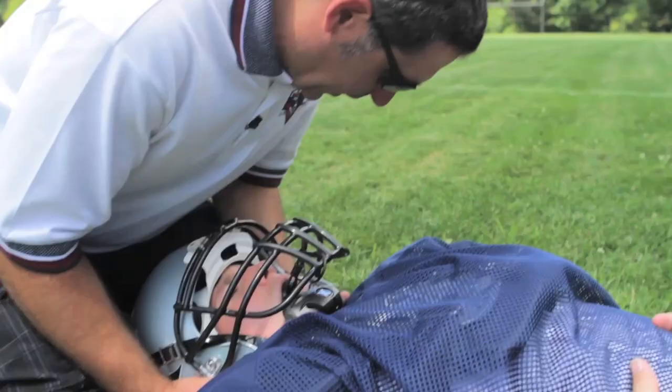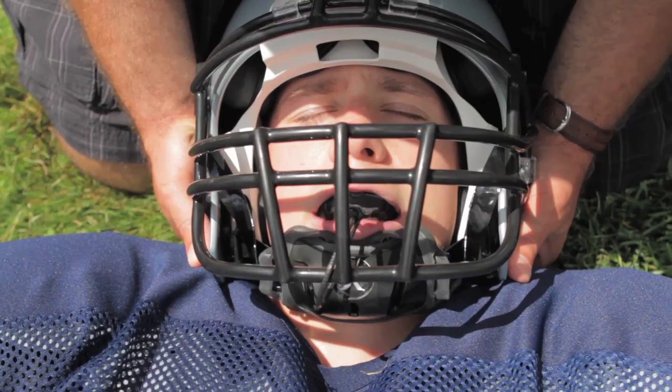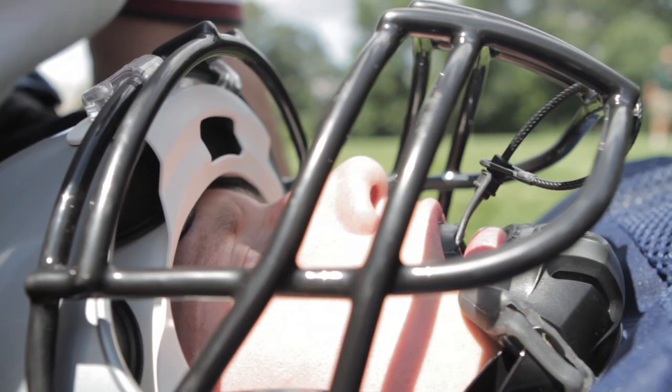Peter, what's going on, buddy? Head helmet to helmet, I'm feeling a little dizzy. Okay, do you have any pain in the back of your neck? Yes. On a scale of zero being no pain, ten being excruciating, where are you? An eight.